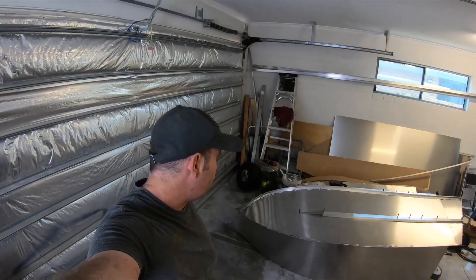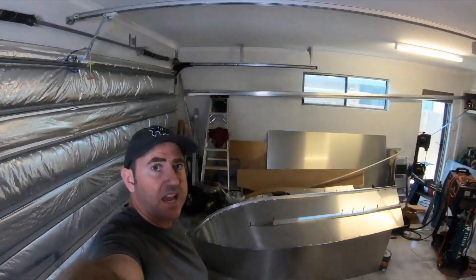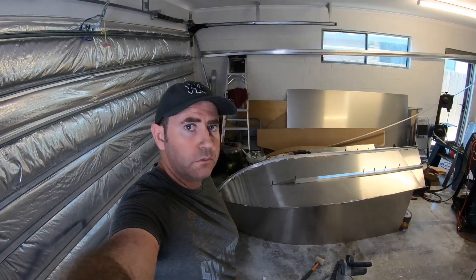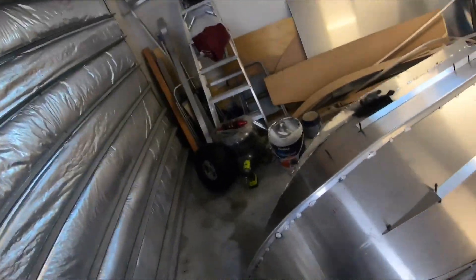So I'm about four days into the build and I've already got a hull sitting there. I've just tacked it all together — I haven't welded it out yet. I just want to make sure I've got everything where I want it before fully welding everything up. But this is the hull.